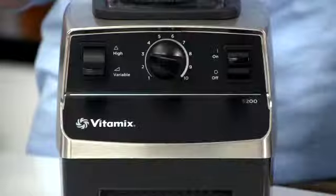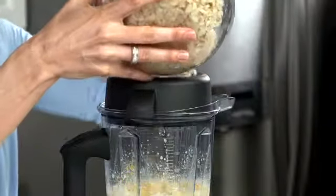Decrease the speed to variable 3, then drop in your peppers, then your onions, then the potatoes, and blend for 10 to 15 seconds.